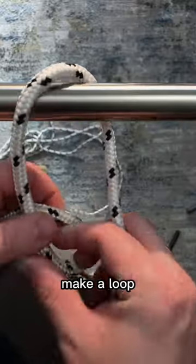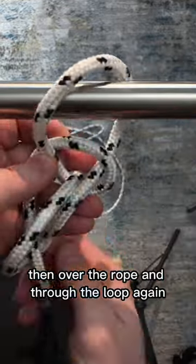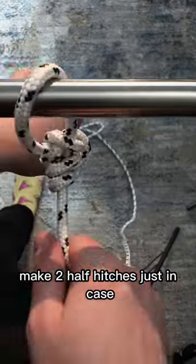Go through your point of tying, make a loop and make sure that this part of the rope is on top. Pass the rope end through the loop from below, then over the rope and through the loop again. Make two half hitches just in case.